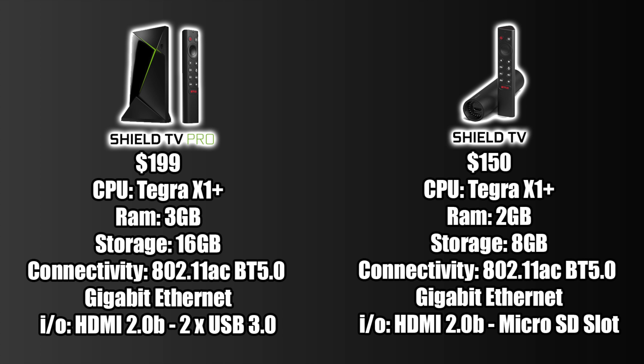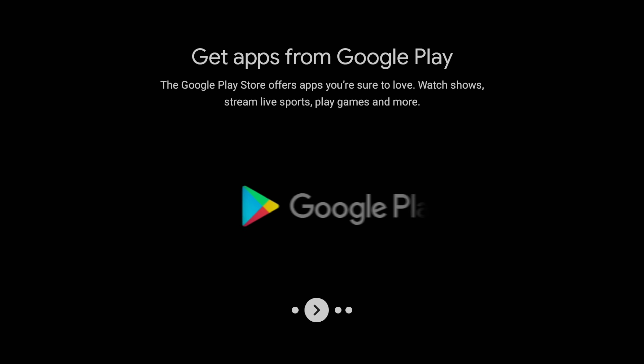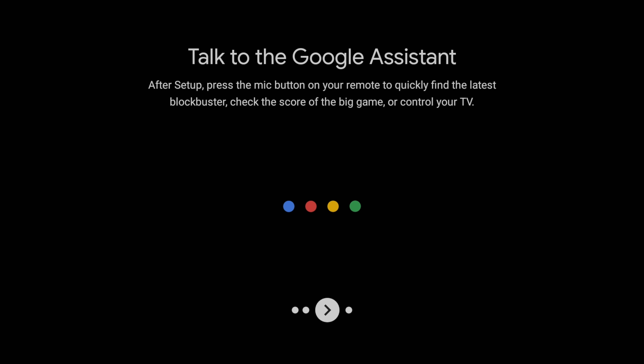Right out of the gate, I would definitely suggest spending the extra $50 to get that extra gig of RAM, 8 more gigs of storage, and those USB 3.0 ports. But if you're just looking for a streaming device — Netflix, Hulu, HBO, and some native Android games — the lower end version will get the job done. If you're looking for a nice emulation device, opt for the Pro version, mainly because of those extra USB 3.0 ports. I personally use a 4 terabyte USB 3.0 hard drive that I just can't connect to the smaller version. Setup on either device is a breeze — you can use your phone, type in your email, or set it up online from a PC.